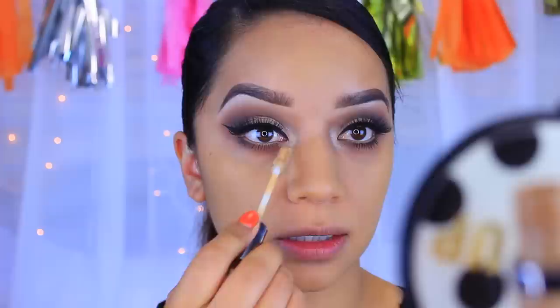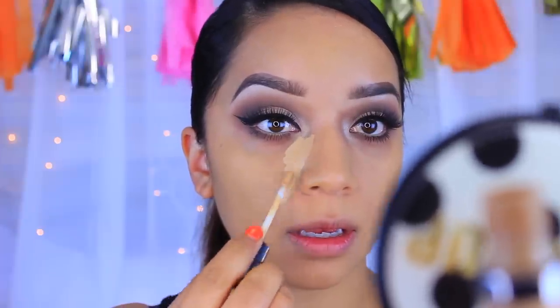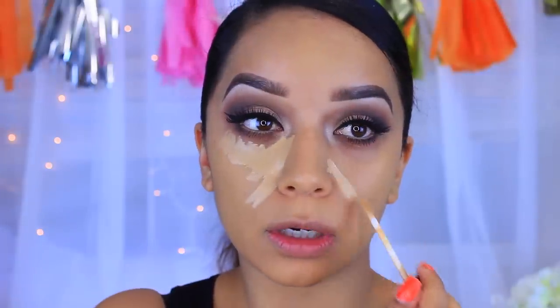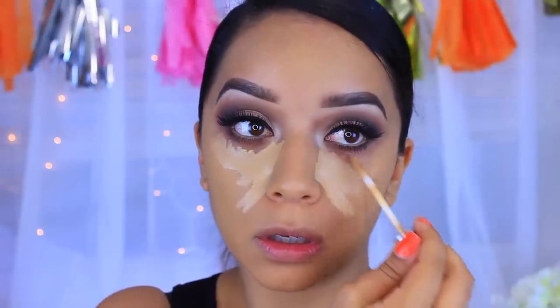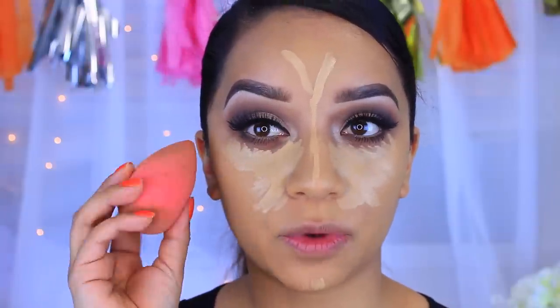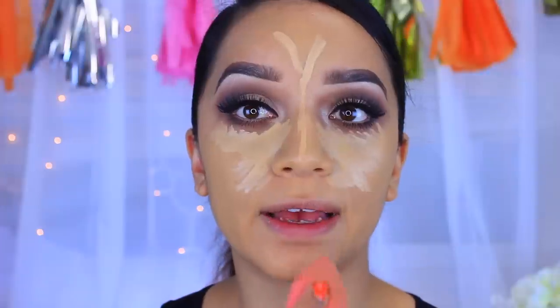For the eyes I'm going to go in with my Urban Decay Naked Skin Weightless Complete Coverage Concealer in the color Medium Neutral. I've been wearing this concealer non-stop — honestly, after you try it you won't want to wear anything else because it's that amazing. I'm just going to drag that on.